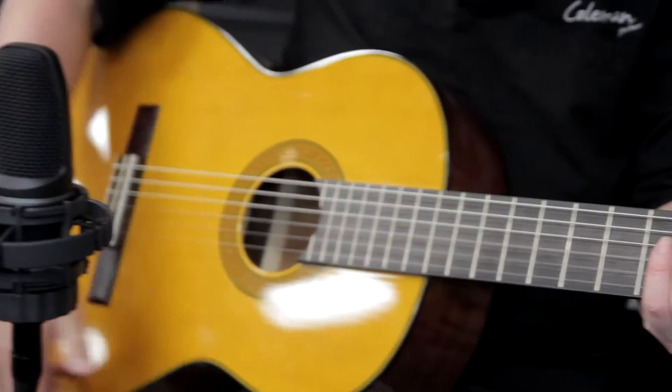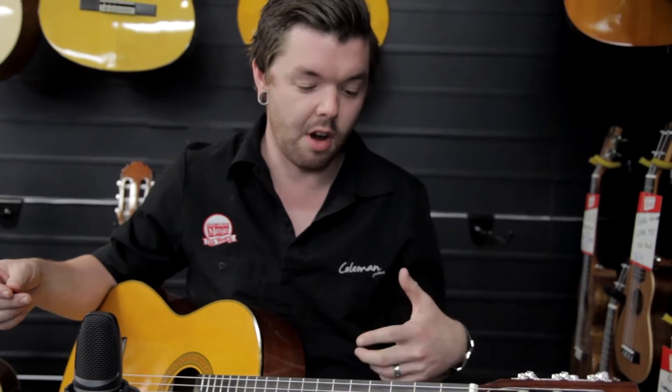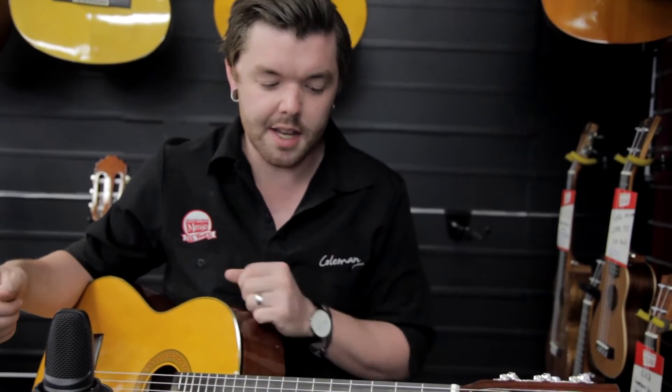It also has a nice gloss finish. Obviously you don't have to just play classical music on a classical guitar of this nature — you can play anything you want. I'm definitely not a classical guitarist, and there's probably a classical guitarist watching this video foaming at the mouth.